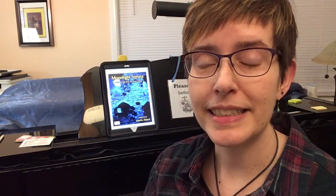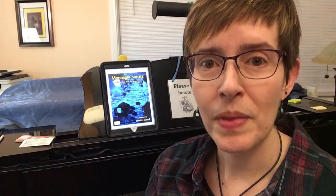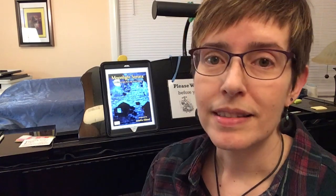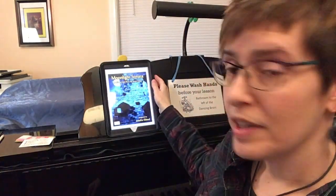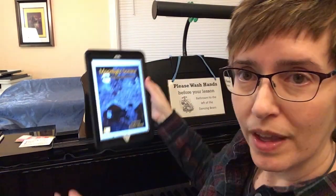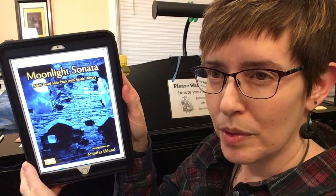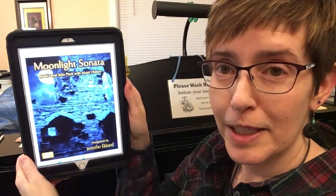I recently had a request for an easier version of Moonlight Sonata and I already knew where to find that. Jennifer Eklund over at Piano Pronto has put together a multi-level arrangement with several different arrangements starting from easier and getting gradually harder. You can find that over at Piano Pronto. I will leave a link to this in the comments.